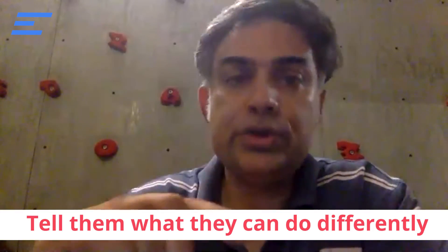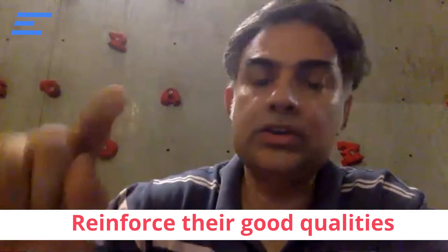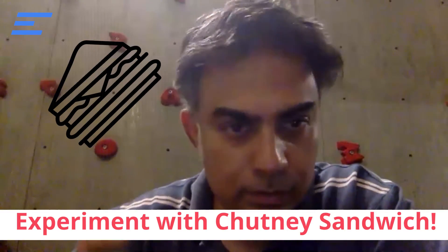So you need to appreciate — tell them something genuinely, what's good about the other person, what they're doing right — and then tell them clearly what they're not doing right or what they need to change. And then again tell them something else, reinforce why they are good. It's not that they are wrong, it's just something they need to fix. You will find it becomes much easier to give and take constructive feedback. So experiment with chutney sandwich.